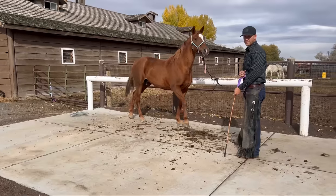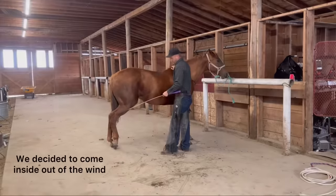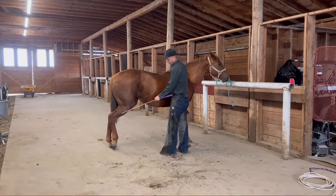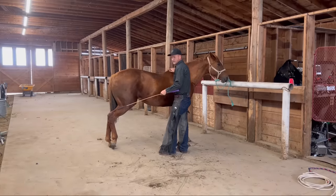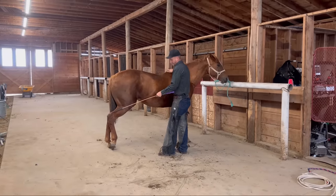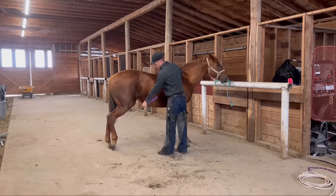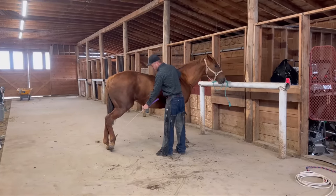So that was just a reaction from her being really nervous. Right now I'm just getting her used to the sensation of getting touched down here on this back right. She's doing all right — I can almost guarantee she's going to eventually kick at either this or the next step up from here, which is going to be my rope. And that's okay.